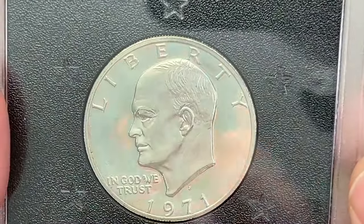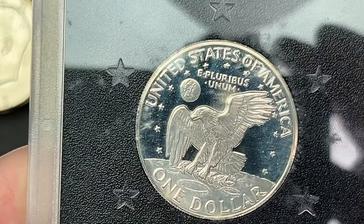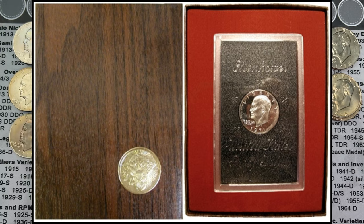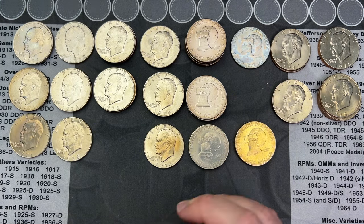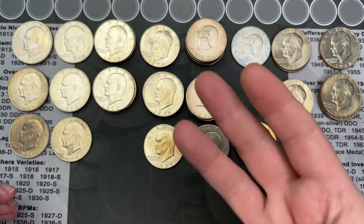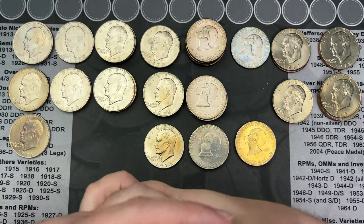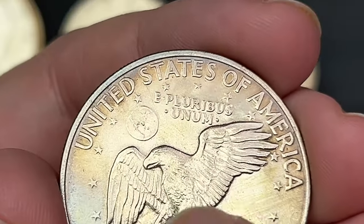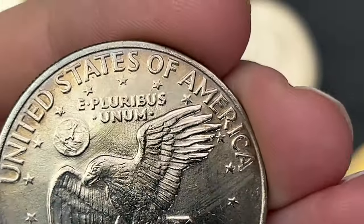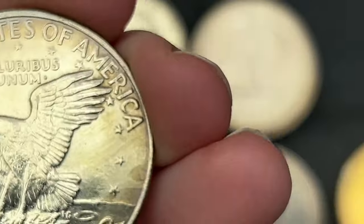I believe this one is silver because they didn't have clad proofs in 1971. It came in a little brown cover, which is why they call it the Brown Ike. Now, for the 1972 there are three different reverse types. You can tell by looking at the little Earth on the reverse — the Type 2 has raised islands, those would be notable, and that is the rare type.